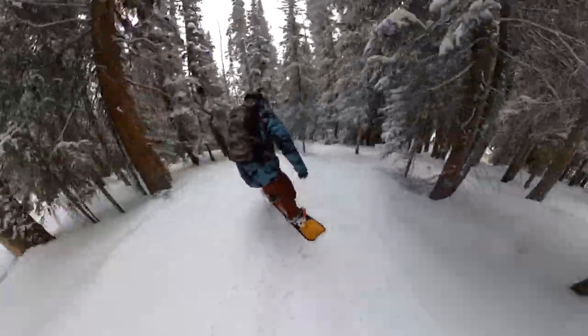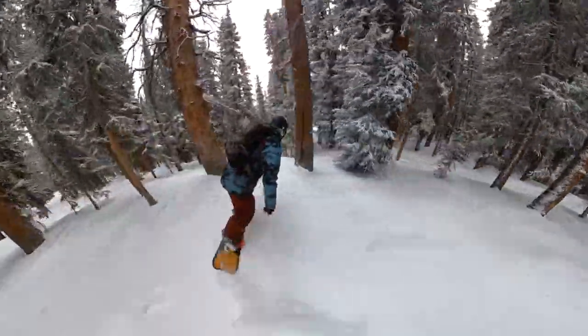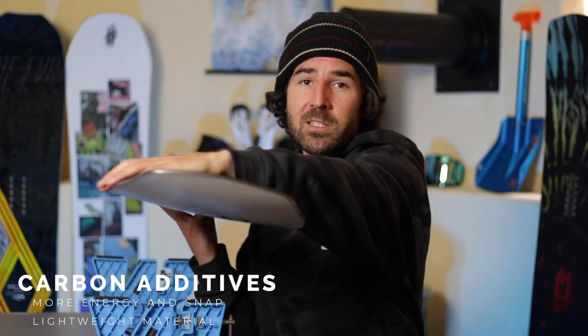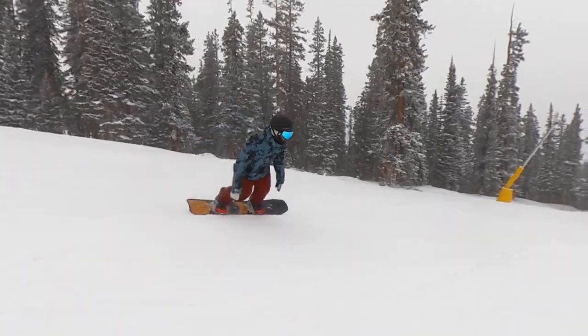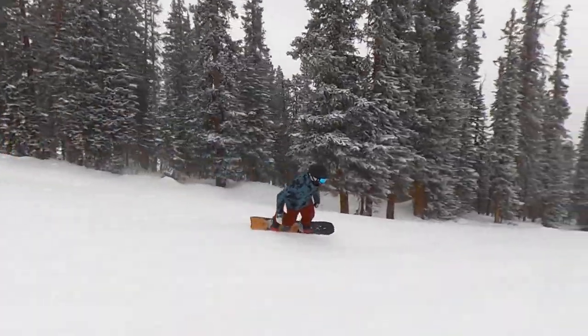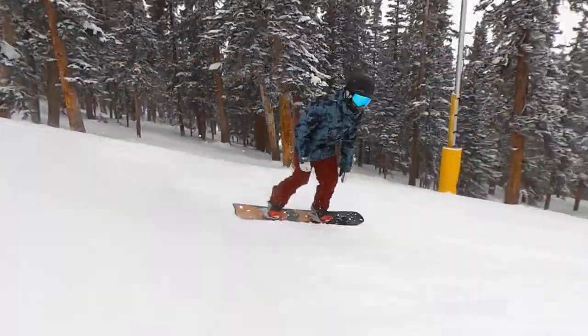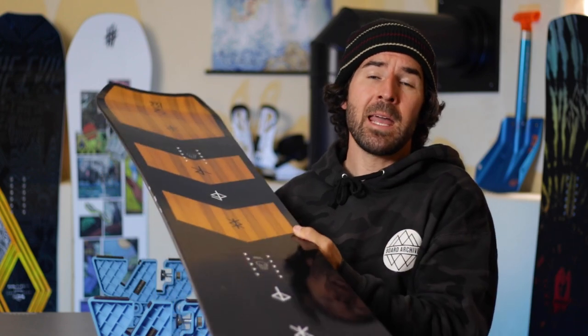If you want that added powder benefit of shifting your weight closer to the tail, you'd want to shift the stance back from reference. This board has a lot of carbon built into it — it's got carbon stringers running in a V shape in the nose, right from under your front foot out to the contact points, helping to make the board more responsive edge to edge, adding stability and energy in the nose, and cutting down on chatter and vibrations. There's also one carbon stringer going from the rear insert pack straight out to the tail, giving the tail more energy, more pop, and more snap.